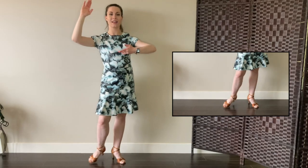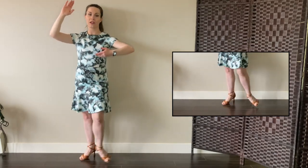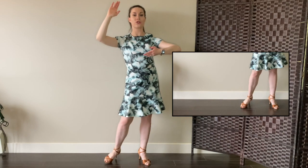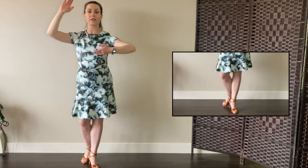And now for your front view for the follower's basic — side to the right, rock step, cha cha, side, rock step, cha cha cha, side, rock step.